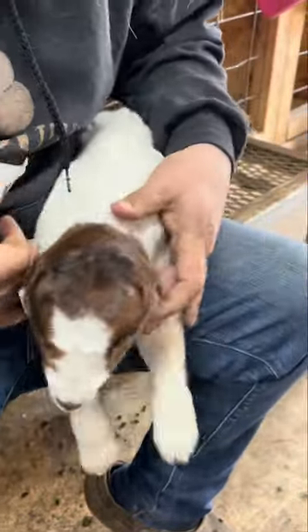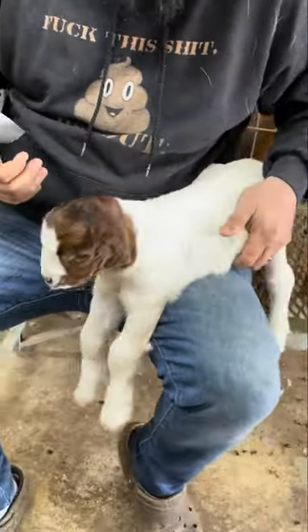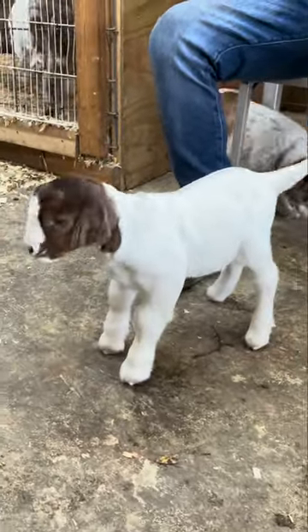We leave that for about four or five days and then the ears will straighten right out. Hopefully that helped you on fixing some ears.